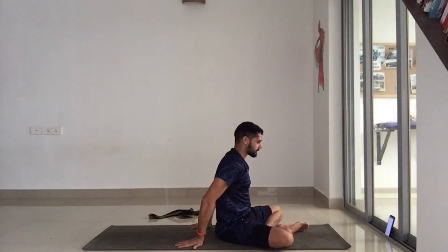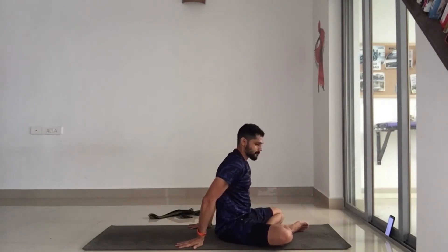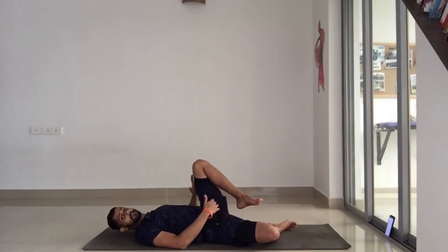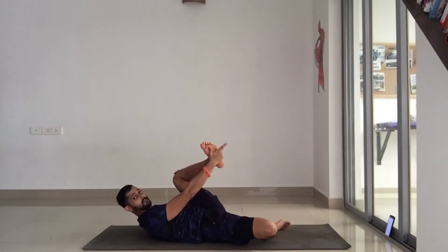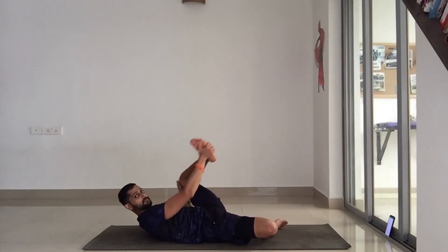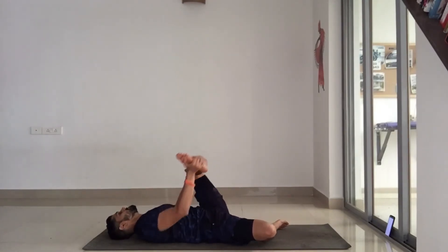Now just shake the legs off a little bit. From here, we're going to lie back again and open the hips up a little bit. Lift your left leg up, bend the knee, and grab your left ankle with your right hand. Use your left hand to cradle your knee so we're supporting it, and from here there's a rocking movement. Just focus on breathing.